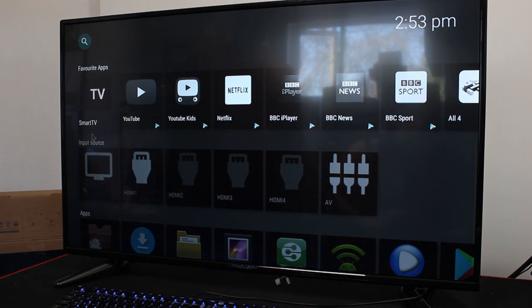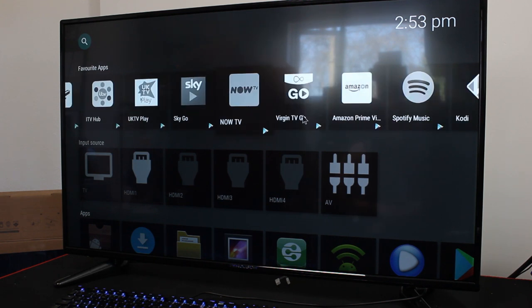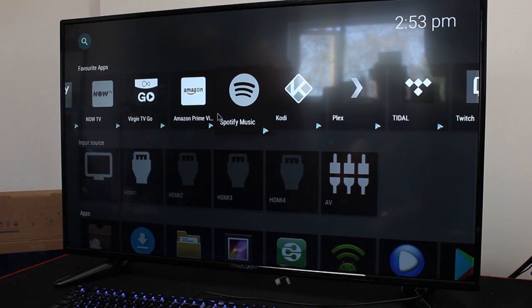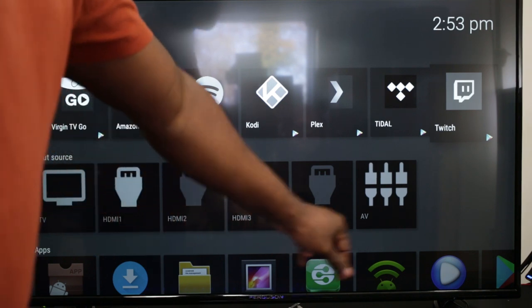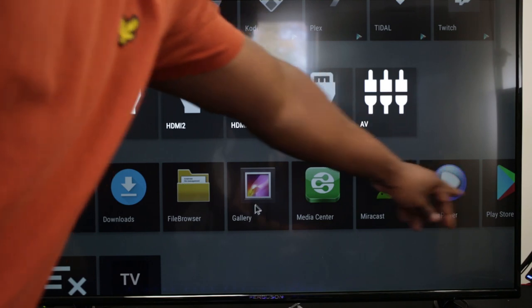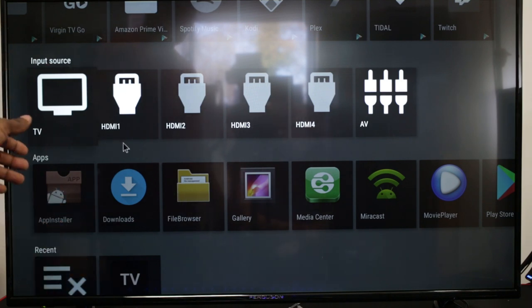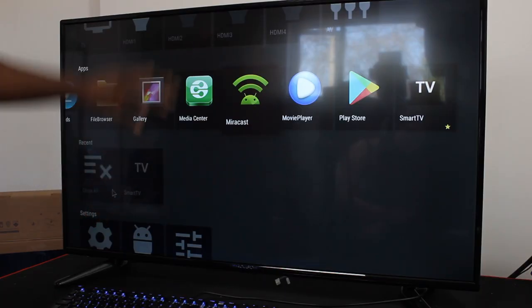And there we go — the Smart TV home screen. You've got YouTube, YouTube Kids, Netflix, BBC iPlayer, BBC News, BBC Sport, All 4, ITV Hub, UKTV Play, Sky Go, Now TV, Virgin TV Go, Amazon Prime Video, and Kodi is already on there. Spotify for music, Twitch — it's all there. Your input sources are listed: TV, HDMI 1 through 4, and AV. Below that is the gallery, the Play Store where you can download games, a file browser, downloads, an APK app installer, and Miracast screen mirroring.